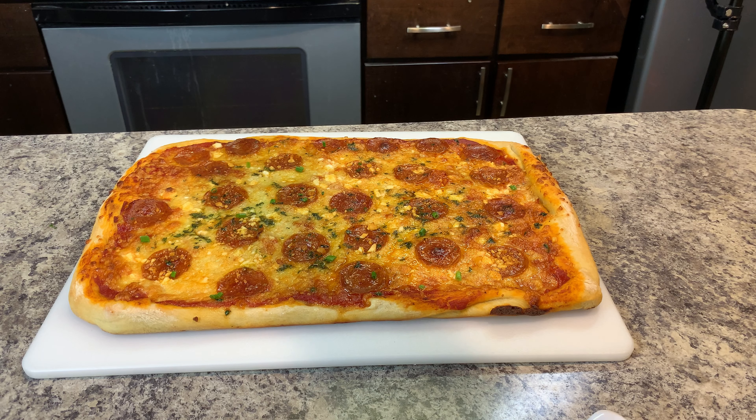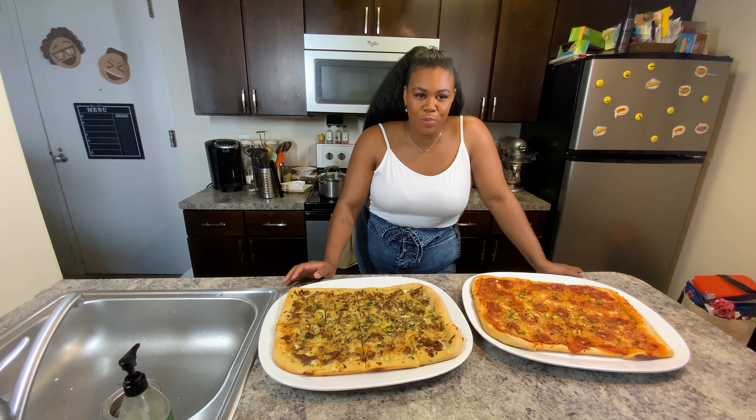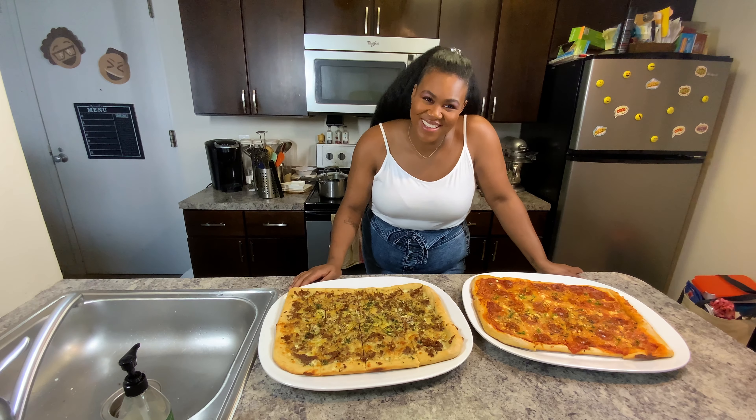Once your pepperoni pizza is out of the oven, sprinkle chives all over and drizzle that hot honey. And now we're going to throw these beautiful pizzas to our official taste testers — my sons, Micah and Zion.